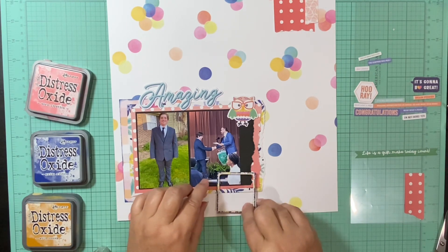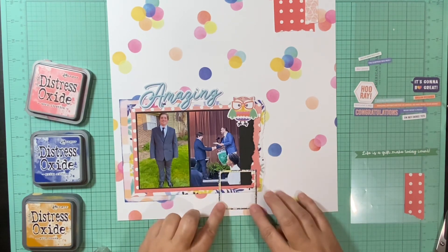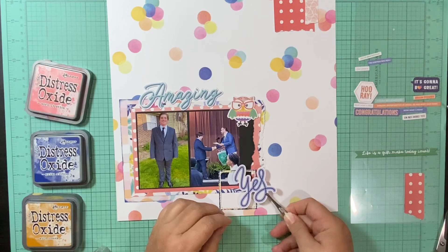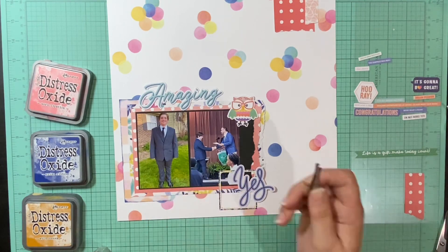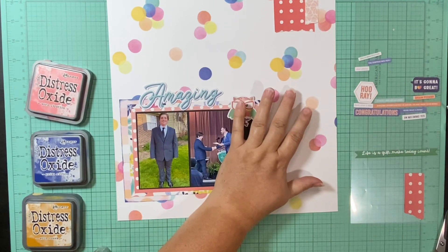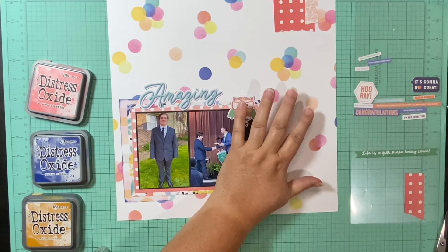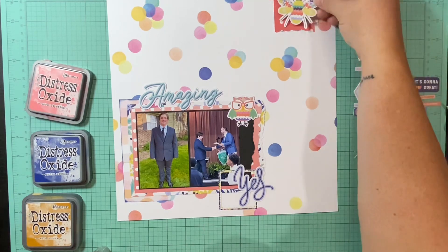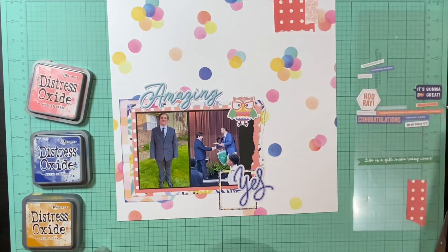This first picture on the left is my son all dressed up in a suit, which is nothing like what he normally wears. His dad helped him get dressed and he came back over to my apartment looking like a dapper Dan. So I took this picture of him outside of our apartment. The second picture is him shaking his principal's hand and receiving his certificate saying he's been promoted to high school.